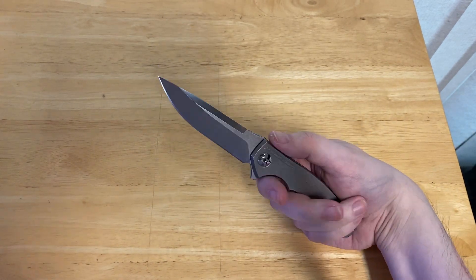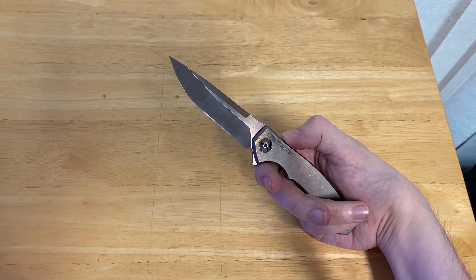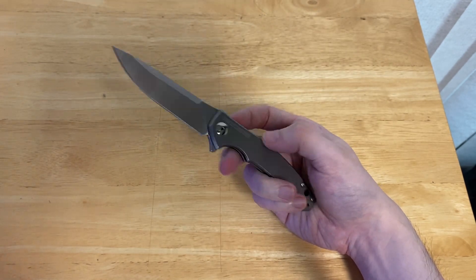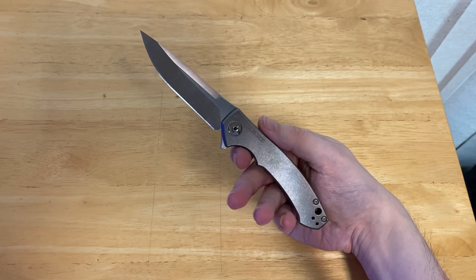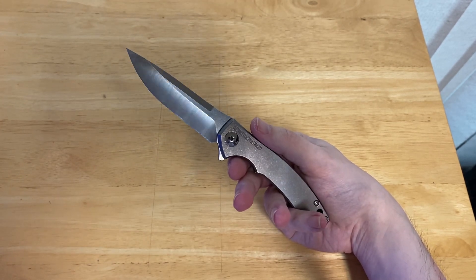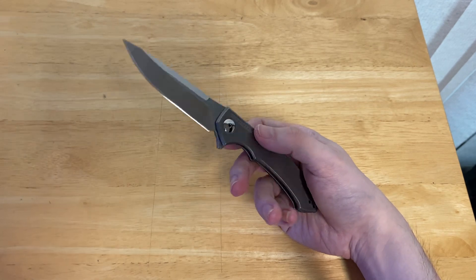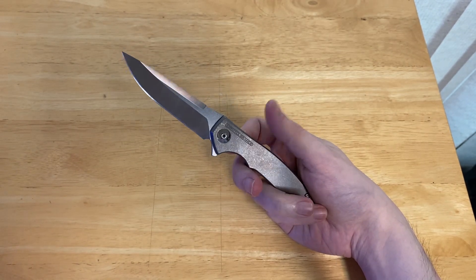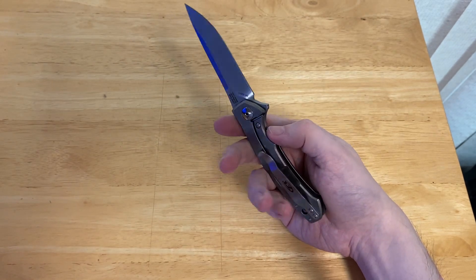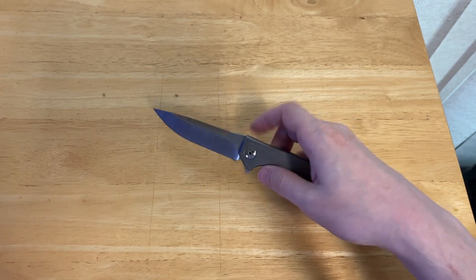The ZT-0450 has been around since late 2014 — I believe these actually went on sale in early 2015, but it was announced in 2014 and the first models were produced then. The one thing about the ZT-0450 I should mention is that in the past it has had some issues. They have not related to the design, but they absolutely have related to the overall quality of the knife. ZT has solved them. If you are aware of any issues regarding heat treat with the blade or lockup being not very significant, just know that if you buy a new knife, you absolutely will not have those problems.